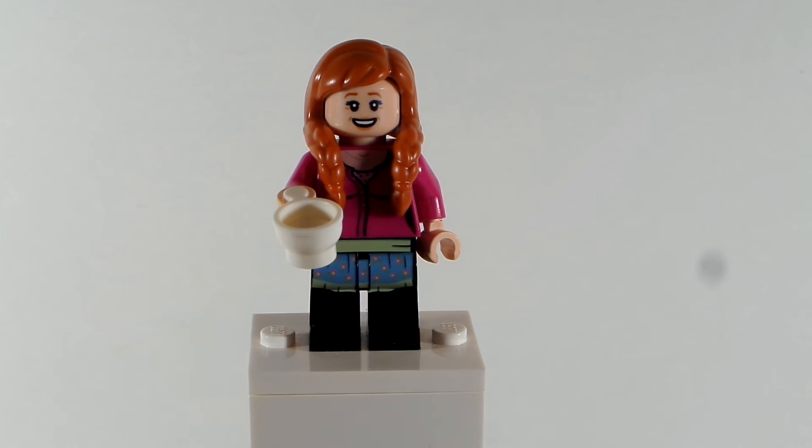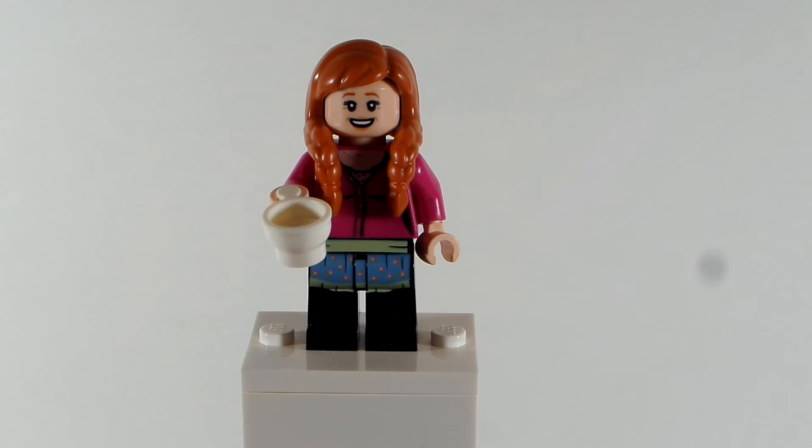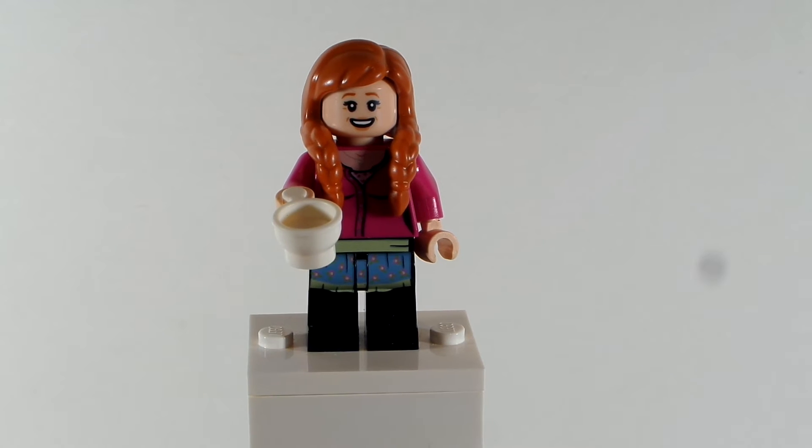The hair comes from Anna from Frozen, from the Disney Collectible Minifigure Series 2. I like how you get both sides of the hair braid there. Now, in the show she does wear her hair a little bit differently, but I think this does capture her likeness quite well.